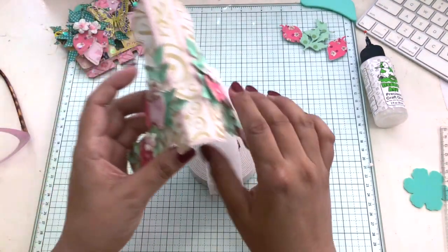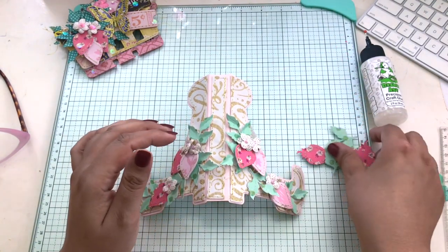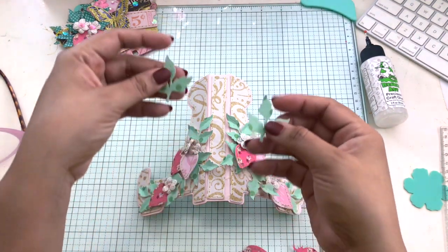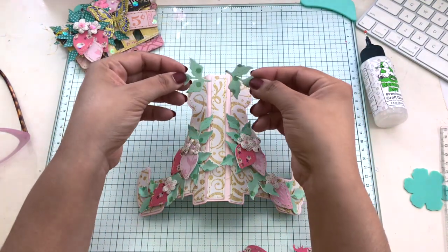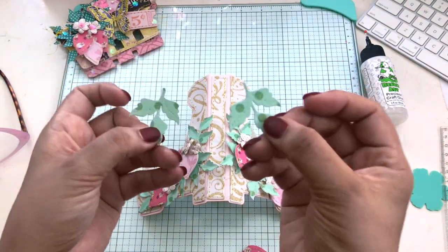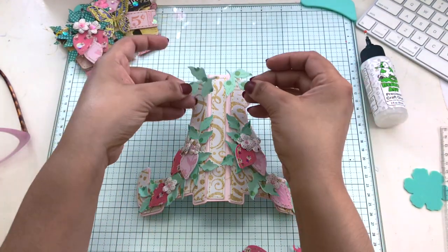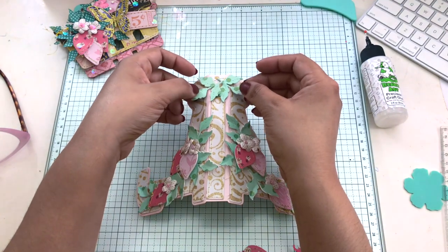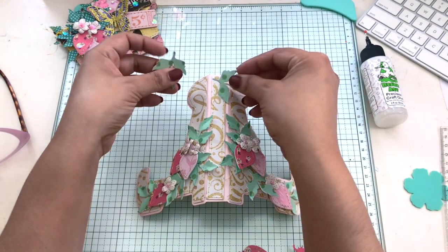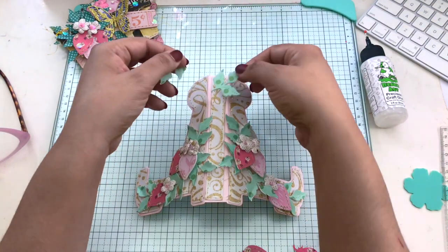Now I'm going to decorate the spine and I'm going to keep it very simple — just adding some leaves and strawberries to the top of the spine. I did want to go all out and put some charms and beads, however I kept it very simple. I think with this, simple is best. I just stuck with the leaves and the strawberries and made that the focal point.